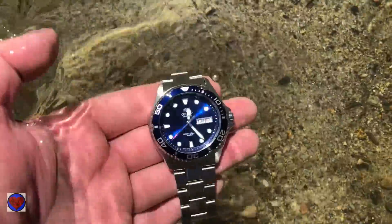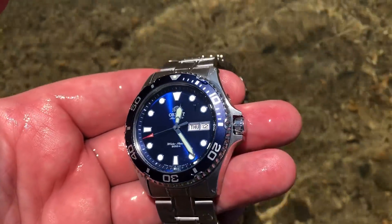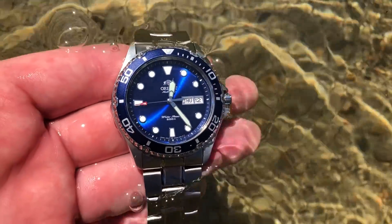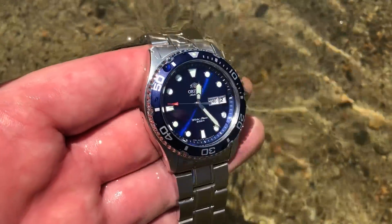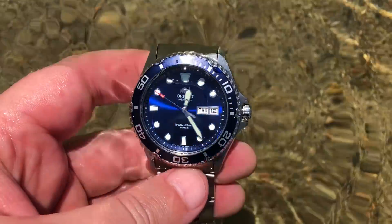Hello everyone, today I'm reviewing one of the most celebrated low-price dive watches in the world, the Orient Ray II, official name FAA02005D9.